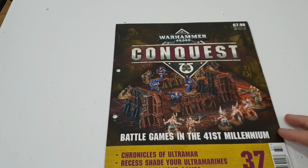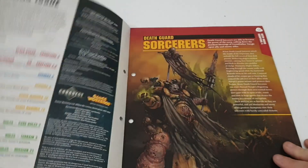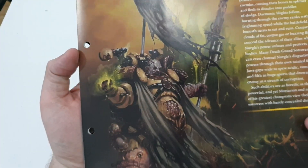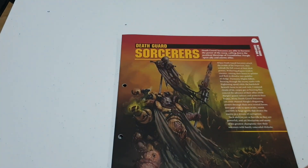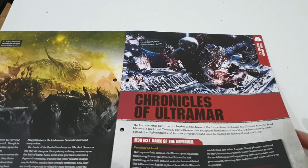The Chronicles of Ultramar section covers recess shading your Ultramarines and warlords in your games. There's a nice picture here of a Chaos — sorry, Death Guard — Rhino. Look at that artwork — sorry about the glare, but that artwork is absolutely beautiful, very very nice. Then there's a bit of background information for Chronicles of Ultramar.